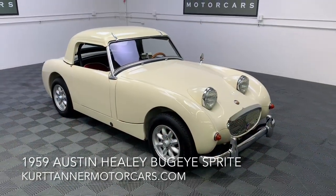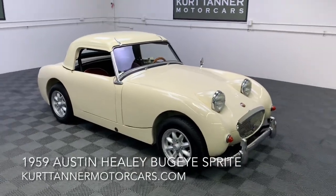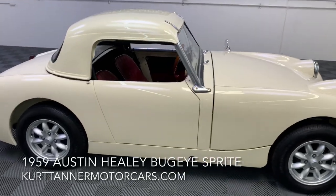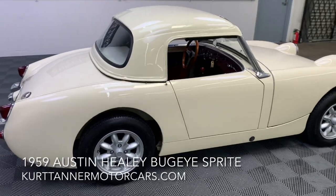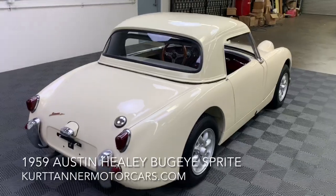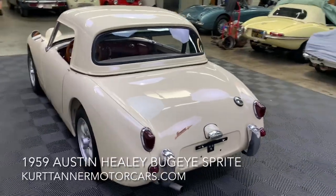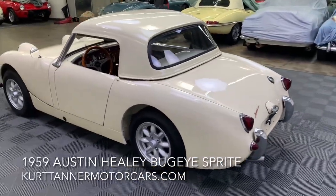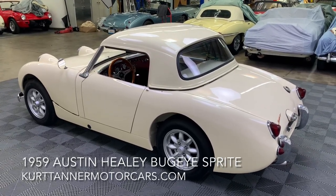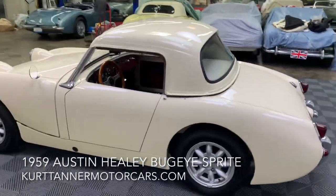Hi there, it's Kurt with Kurt Tanner Motorcars. This is our 1959 Austin Healey Bug Eye Sprite — Old English white, red interior, 4-speed, 1275 engine, alloys, disc brakes, factory hardtop, roll bar — just a super long list of great options. We purchased this recently from the state of Arizona. It's a super nice, slightly older restoration, but it is fitted with a fresh 1275 engine. Great condition bug eye here.